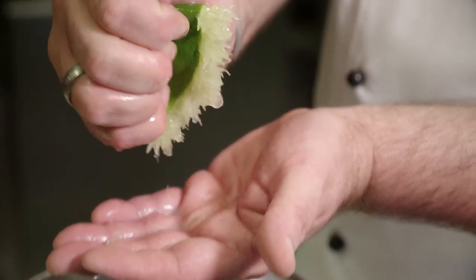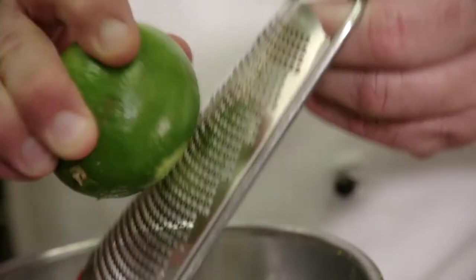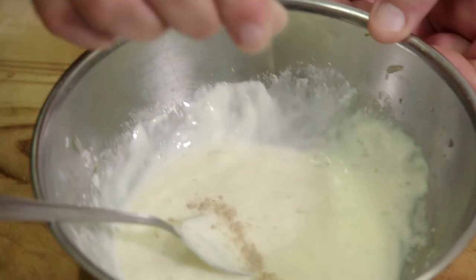For our mayonnaise, squeeze half a lime. We've got 100 grams of whole egg mayonnaise, just a little bit of lime zest. We're going to mix this up with a small pinch of salt and a little bit of pepper.